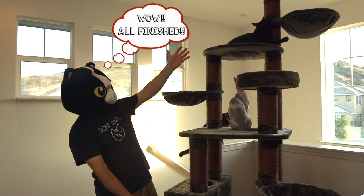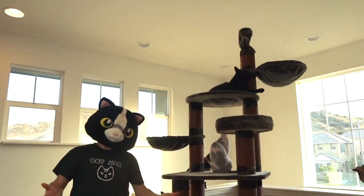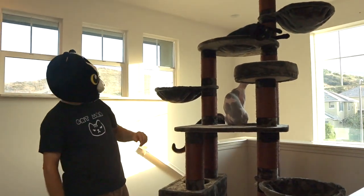All done. This is amazing. That wasn't too hard to put together either. And they love it.